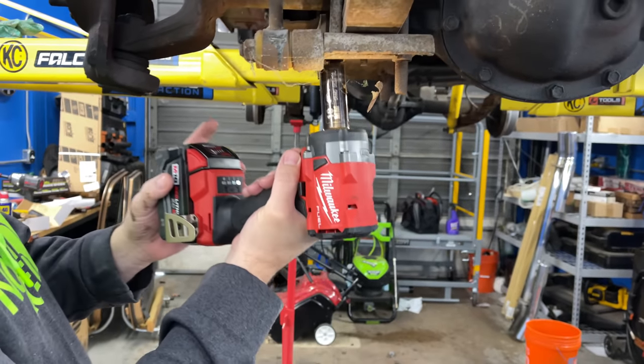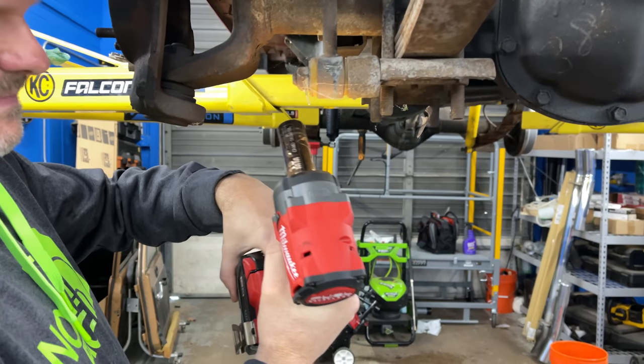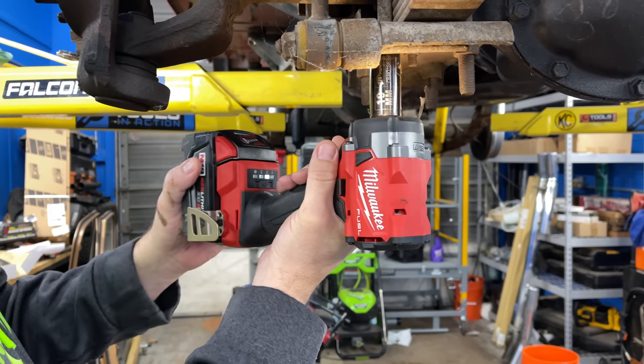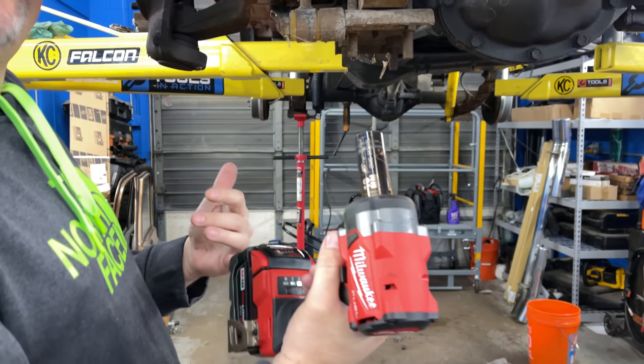So if we go to speed two, obviously that's the difference. Here's speed one — a little less pressure. Speed two — a little more. And then three. It's got cool features on it and they're not gimmicky features — they seem like good features.